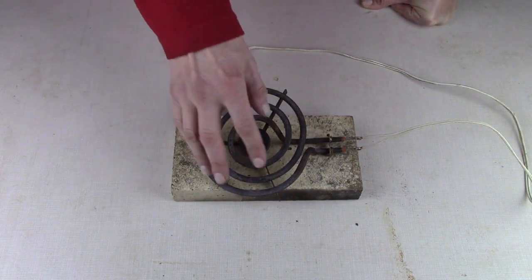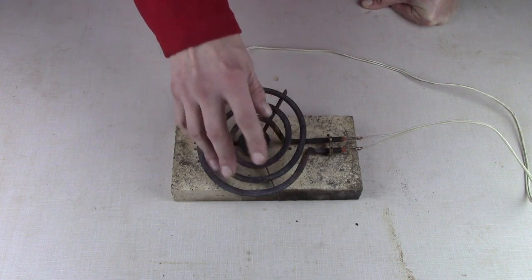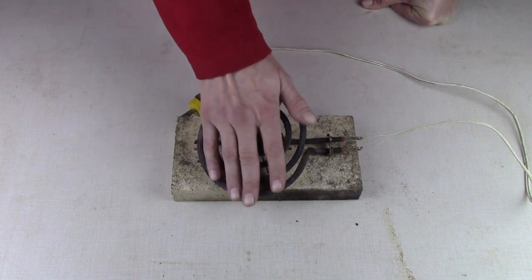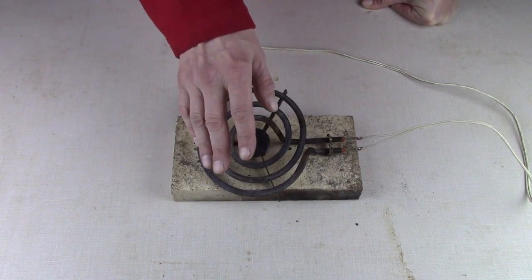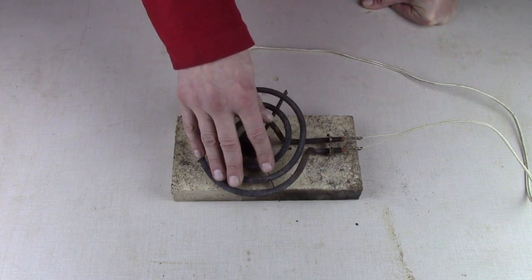I haven't tried this yet. I did plug the element into my stove and made sure it works — it does. I've let it cool off. My guess is what's going to happen is this will heat up about half of what it normally would being on a 220.